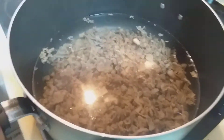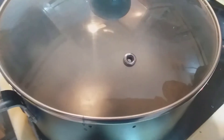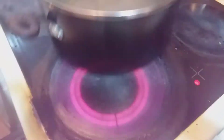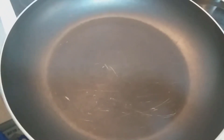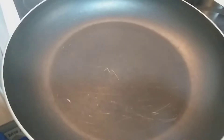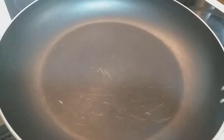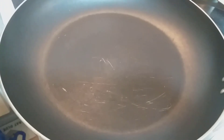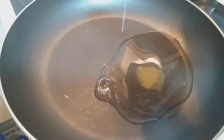We add garlic and garlic milk. Let's add some sauce for a little bit. If we want to make some sauce, we will taste it. We will take a little sauce with a small sauce.